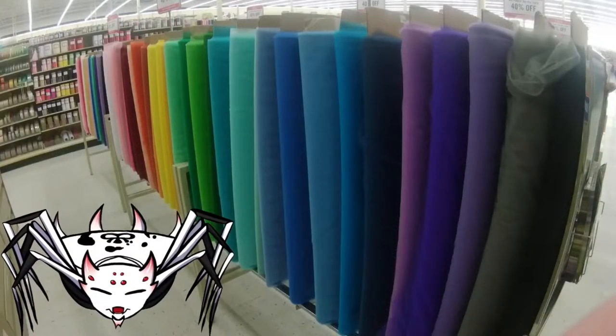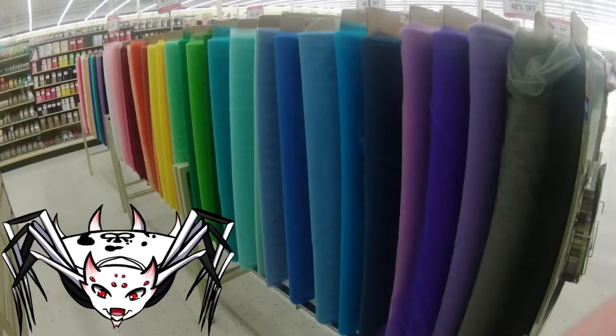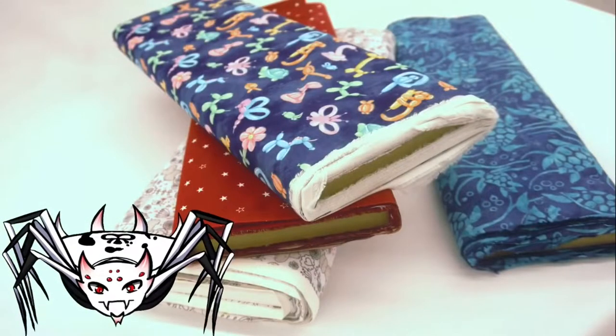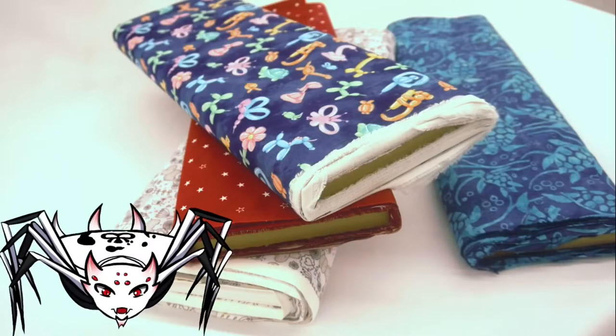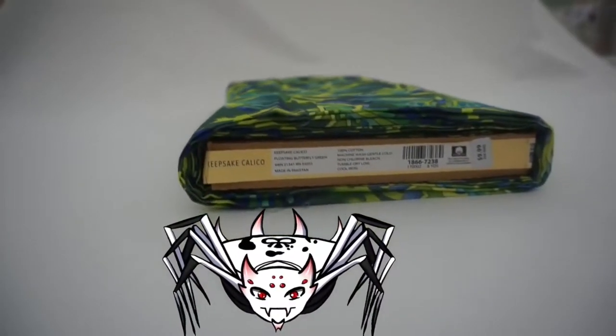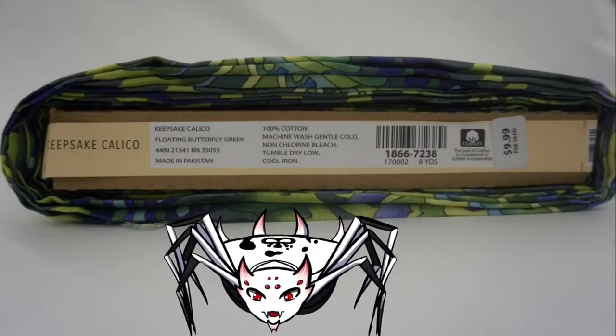In the textile industry, a bolt is the unit of measurement for material. It comes in different widths and lengths depending on the company that makes it, but essentially a bolt is just the roll of fabric usually sold by the yard. We'll start by locating the label on one end of the cardboard.